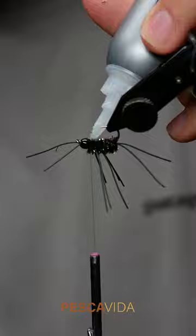Once I get there, I'll throw in some super glue, chuck in a whip finish, and this fly is ready to fish. The Pat's Rubber Legs is a super effective pattern — give them a shot.